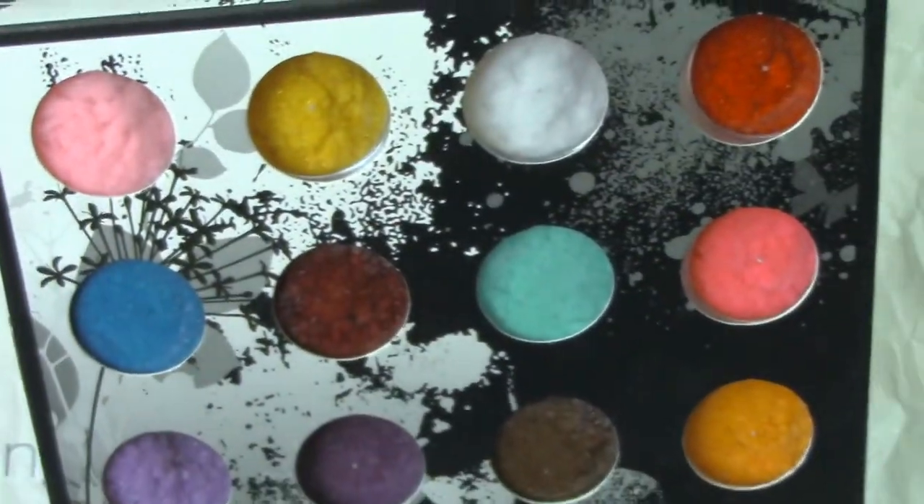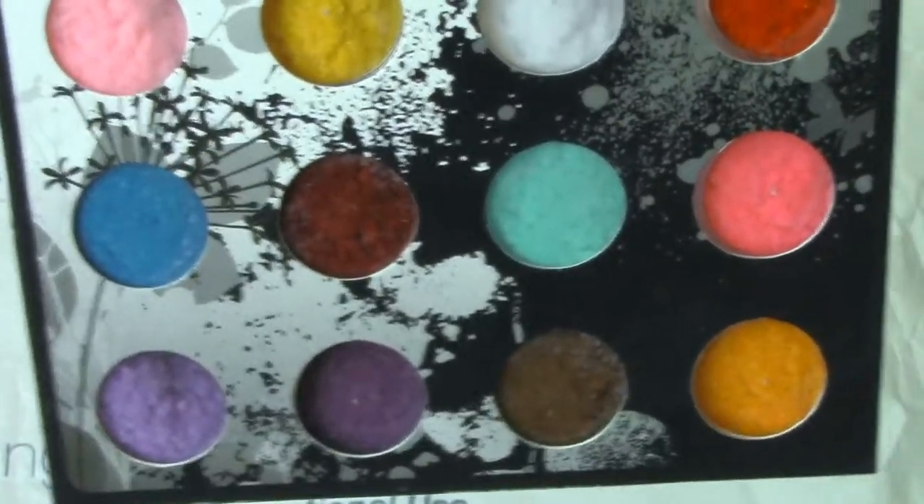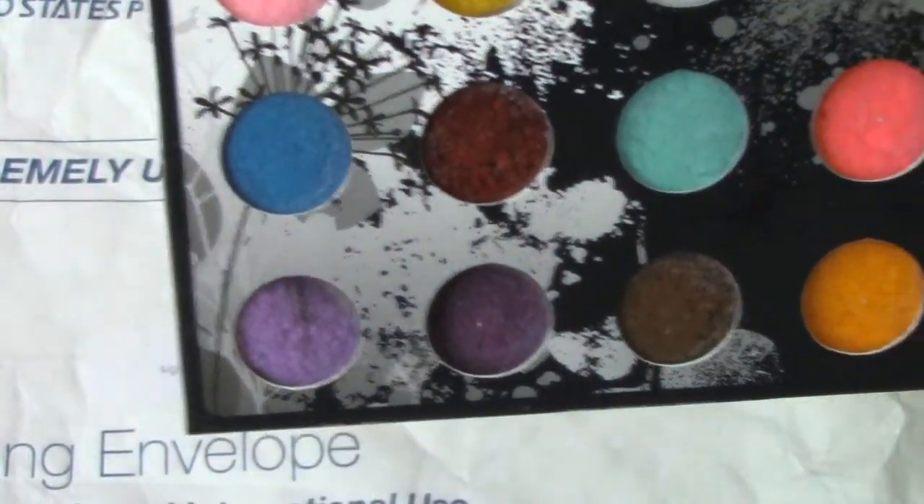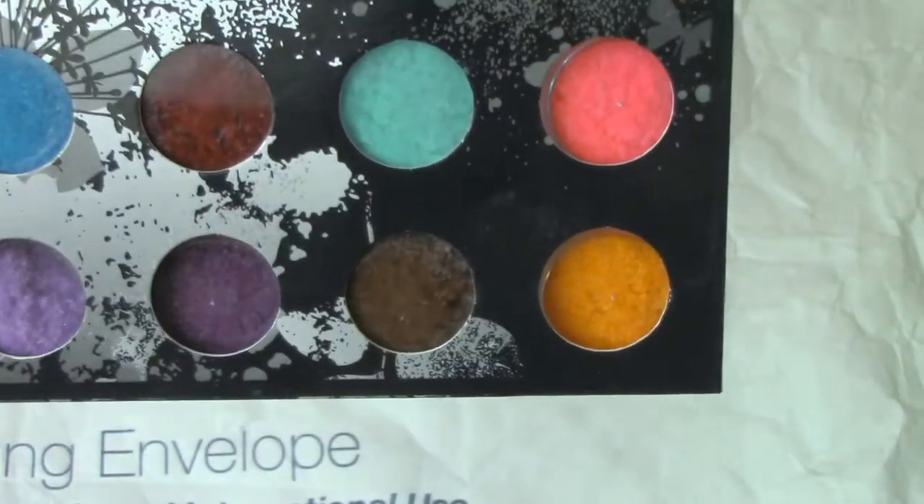So you get pink, yellow, white, red, blue, burgundy, light blue, hot pink, a light purple, dark purple, brown, and orange.